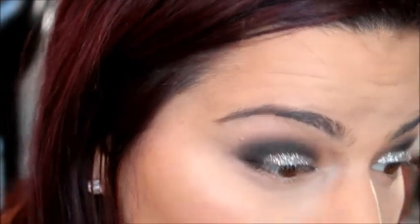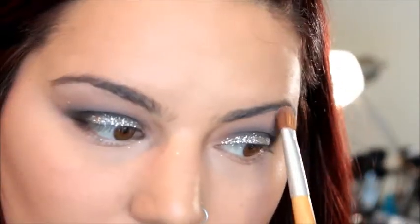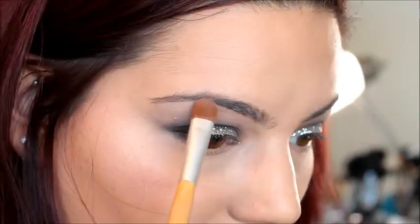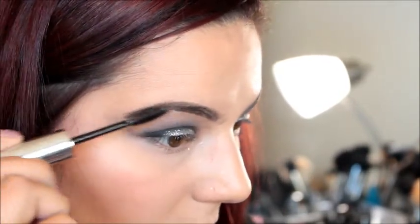Now that the face is done, we're going back to the eyes. I'm taking that same small brush used for the black eyeshadow and blending out the glitter — though looking back, I wish I hadn't blended so much, as it removed a lot of the glitter, so keep that in mind. Then I highlighted my brow bone with a light color from the 35K palette. I'm filling in my eyebrows with the Anastasia Brow Definer in shade Dark Brown and setting with Clear Brow Gel — fill your brows however you prefer, but I highly recommend this gel; it's like super glue for your brows and keeps them in place all day.